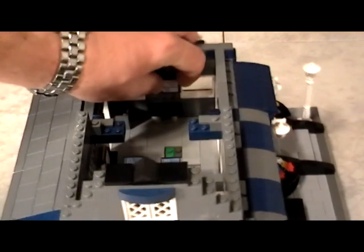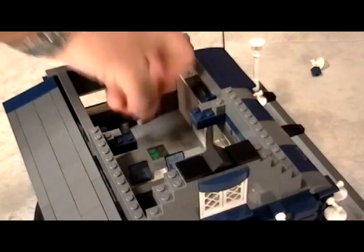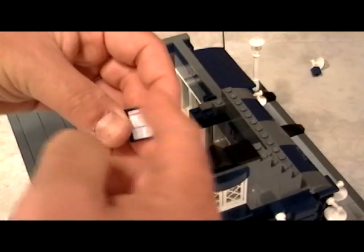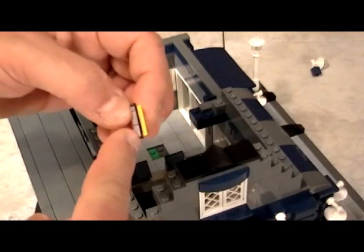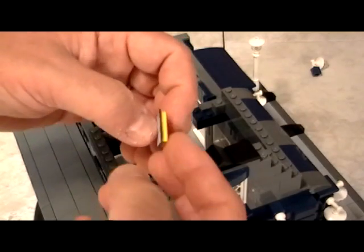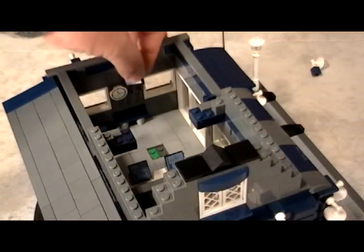The sticker that you see here — as we have shown you, we Google stickers. In this case, we simply did a Google search for train schedules, found one, copied it, Photoshopped it to the right size, and then we simply printed it out on shipping paper. This is the same label that you use if you ship something and print the postage at home. We glued it onto one of the yellow pieces — that's it. And then it goes right there.